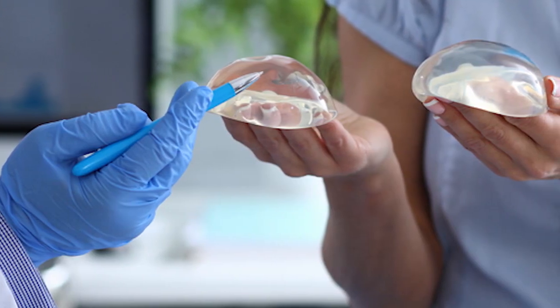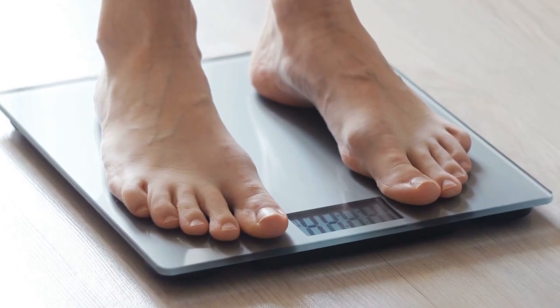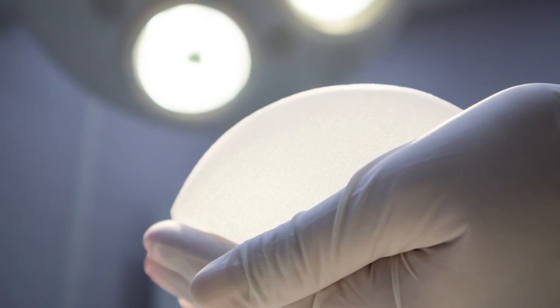I am seeing more and more patients who are coming in and deciding that they want to take their implants out — sometimes after just a few years, sometimes after many years. There are as many reasons as there are types of patients. Some have had them for 20 years, gained weight at menopause, and don't want them anymore. Others have had abnormal mammograms and are concerned about imaging quality, and their physicians suggest removing the implants.